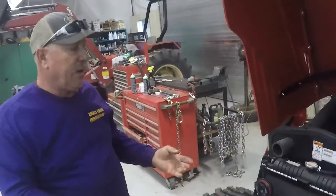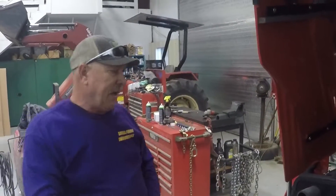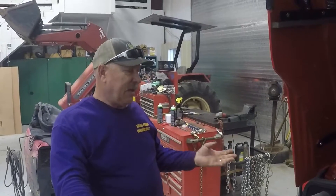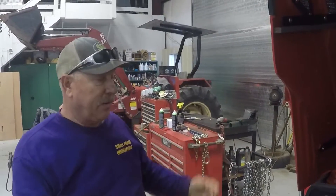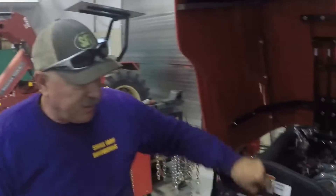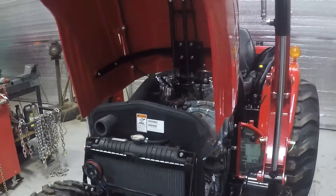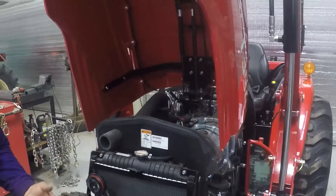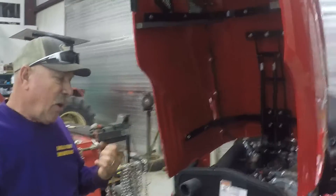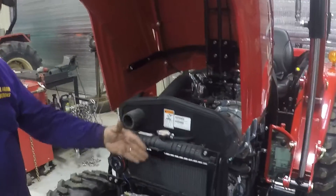When you're mowing or running a rotary cutter in really dirty, dusty conditions, this screen here — you want to pull it out and clean it. This information also applies to the cab tractors, the 394 cab unit. The only thing you've got to watch with the 394 cab is that you have an additional cooler here, which is your condenser for your AC system.